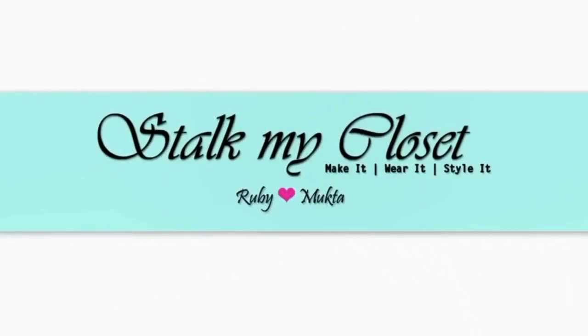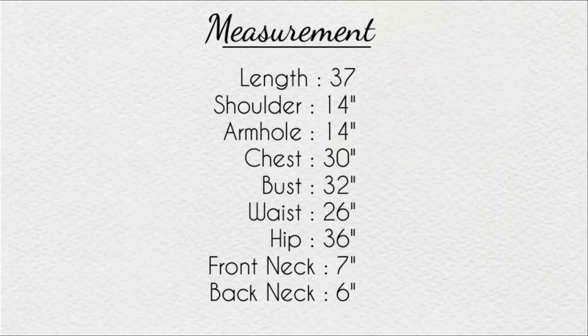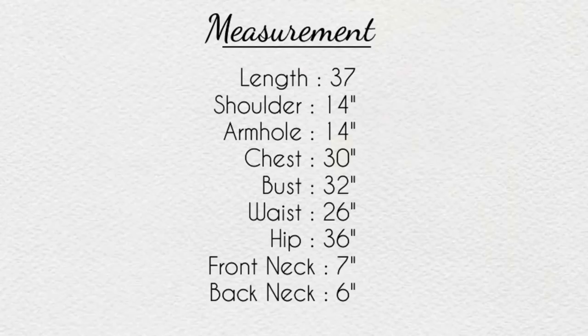Hey guys, welcome to my channel Stock My Closet. For today's project I have taken 2 meter ajrak fabric and these are the measurements I am using. You can adjust them according to your requirement.